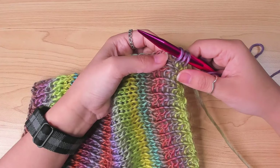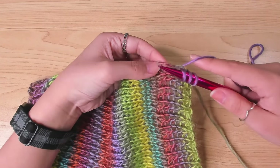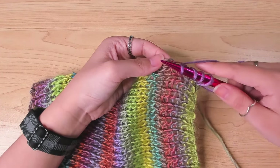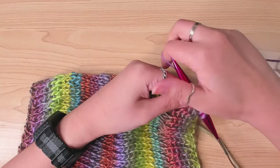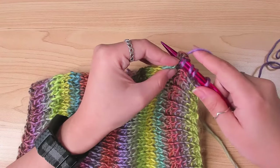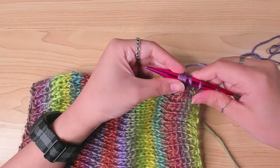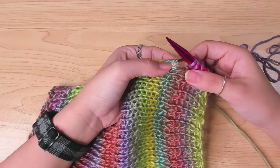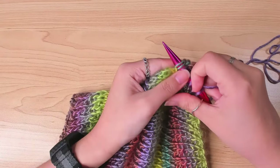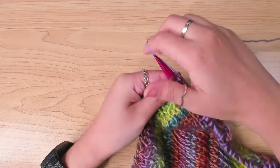Then I skip the fourth space, and starting from the next space, repeat the same step. So basically, I picked up 3 loops for every 4 spaces. I ended up having 31 stitches for each sleeve.